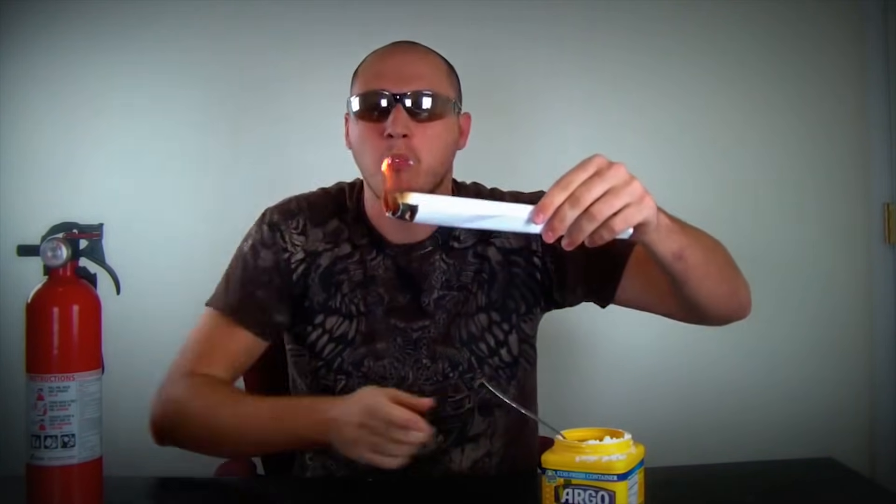Light it up and put the corn starch in your mouth and blow it. All right, I'm going to do it again and turn off the light — let's see what happens. First I'm going to light up the torch.